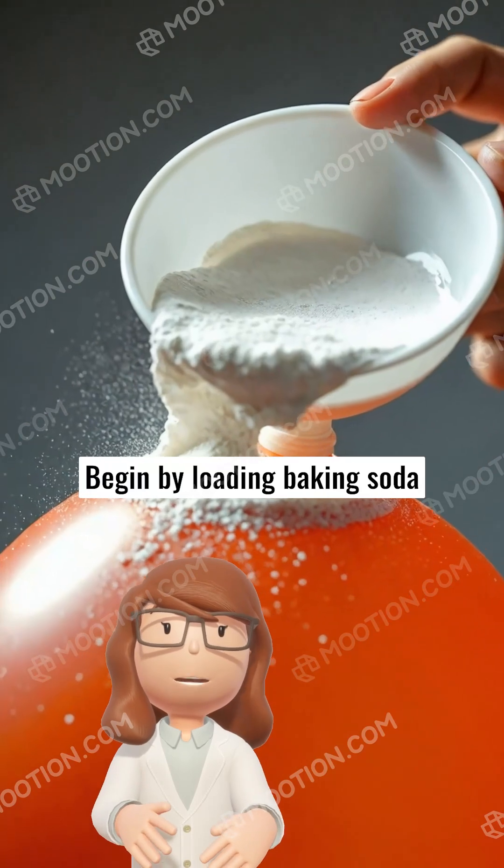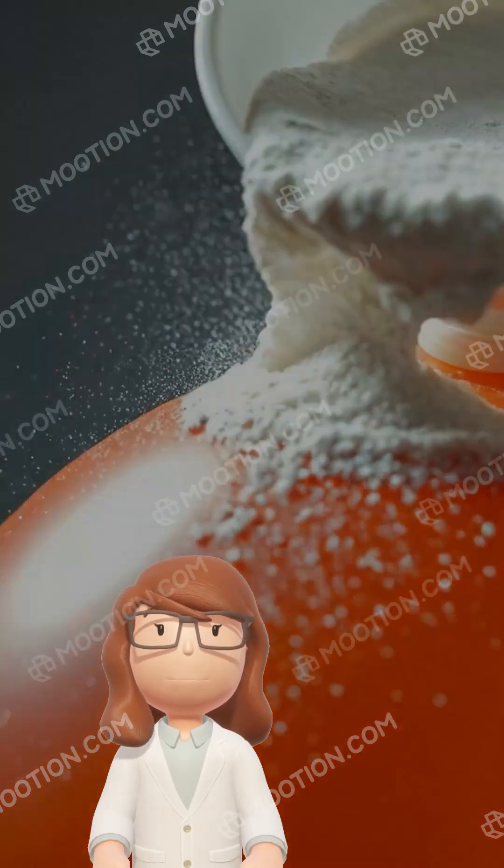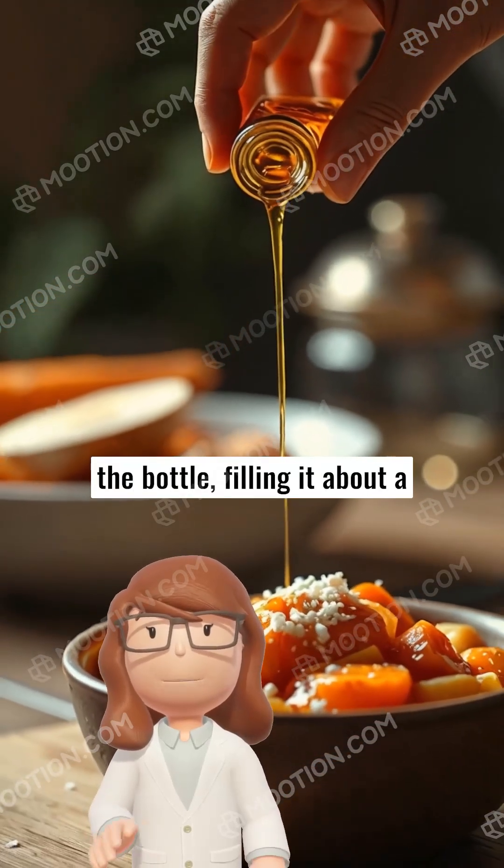Begin by loading baking soda into the balloon. You might need a funnel to make sure you don't spill too much. Next, carefully pour vinegar into the bottle, filling it about a quarter full.